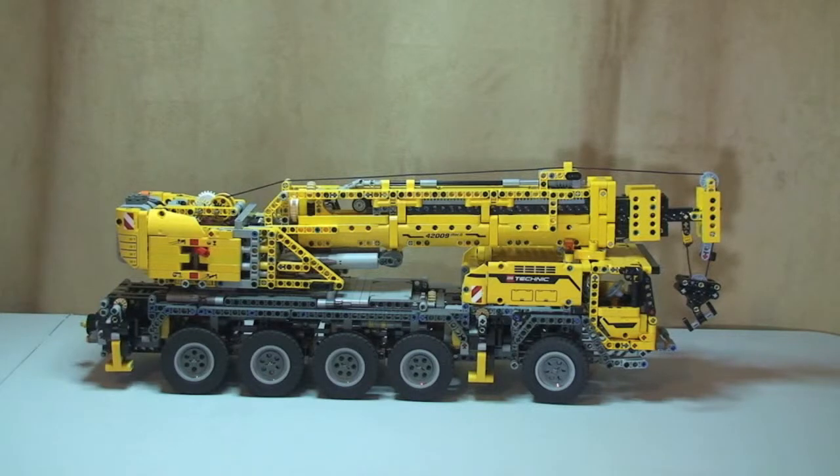This set is a beast — it's got 2,606 pieces and it probably took me around about ten hours to build in total. It's a beast, a real fun build. Obviously LEGO Technic, so that goes without saying, but there are a lot of Technic pieces — in particular the Technic pins to hold the actual set together.